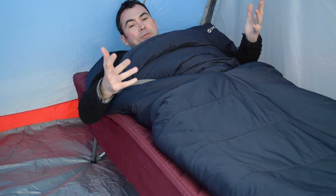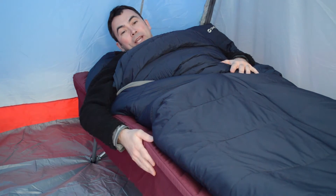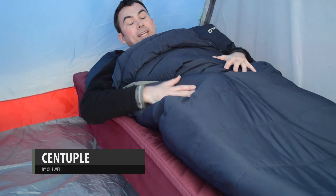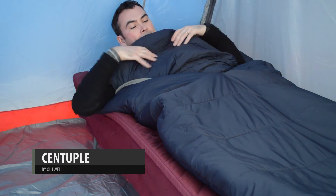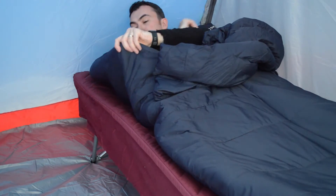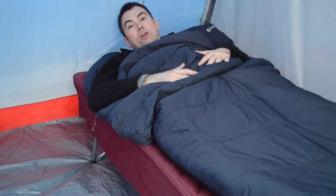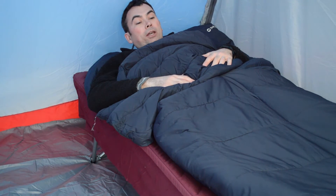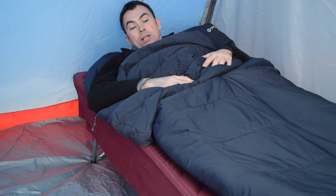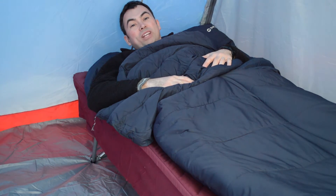I'm now in the sleeping bag on an Outwell camp bed with a simple sleeping mat, and it's very comfortable and very warm at the moment. One of the things I've noticed and liked about this is the quite wide opening at the top, which means it's easy getting your arms out — so if you want to read or go on your phone, it's quite handy. Yeah, it is very warm — I might just have a quick nap.